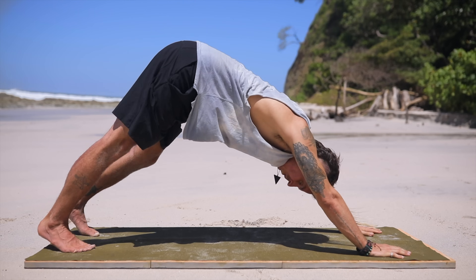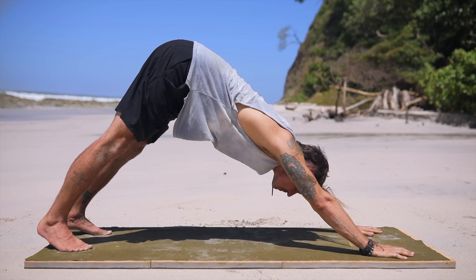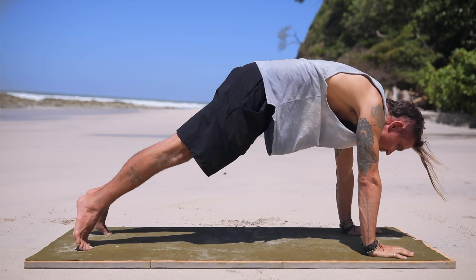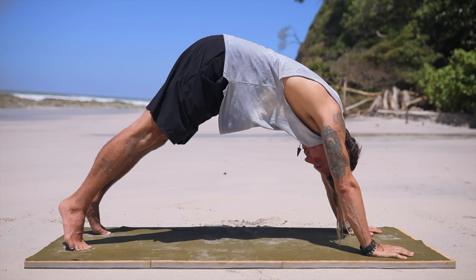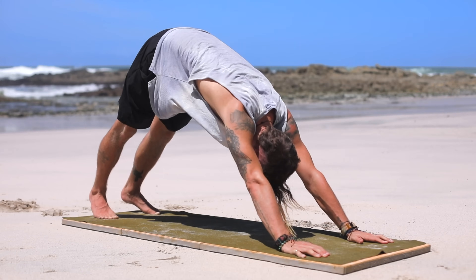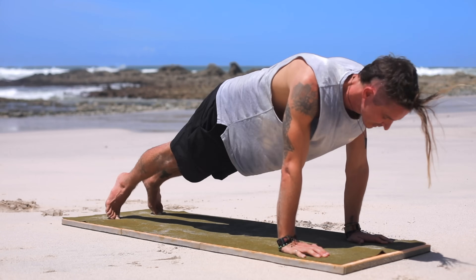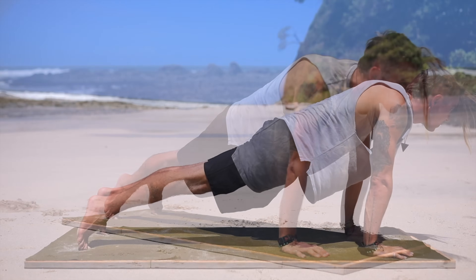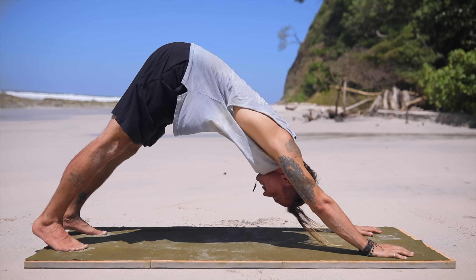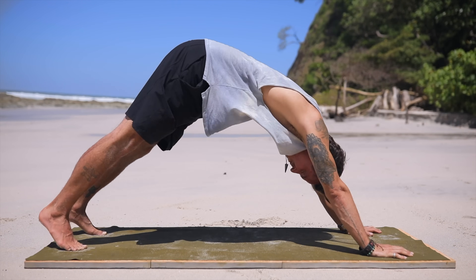Let's go back into downward dog, bouncing your weight into your feet. We're going to shoot forward into plank. Take a deep breath and exhale — that's one. Inhale, come back. Exhale into plank — that's two. Inhale, come back to downward dog. Exhale, that's three. Inhale, come back. Exhale into plank and back to downward dog.